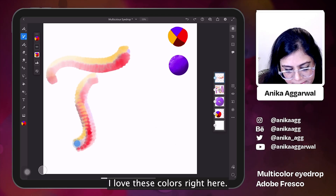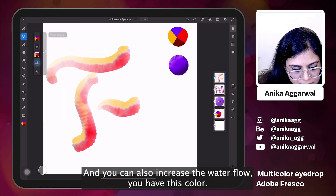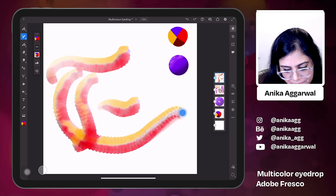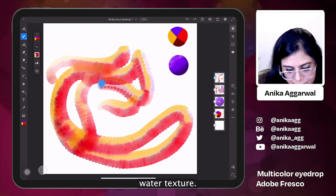I love these colors right here. You can also increase the water flow — and this is creating this beautiful multi-color water texture.